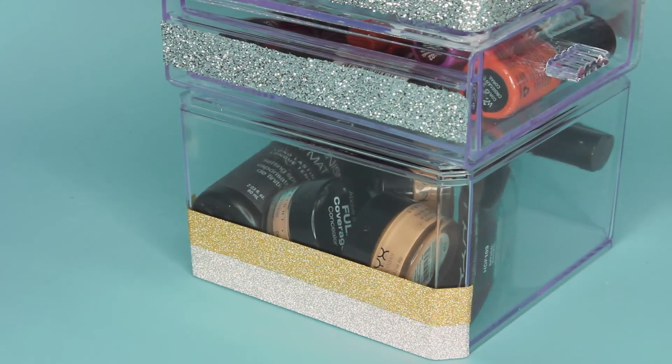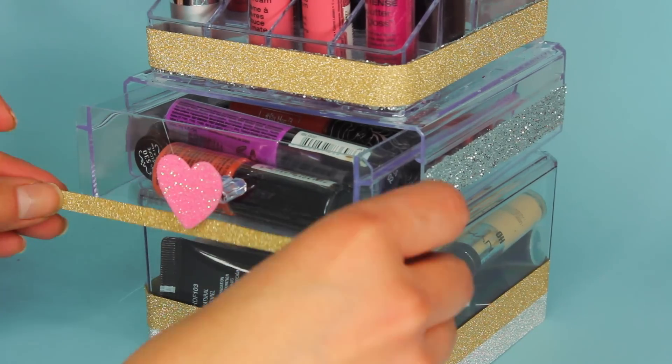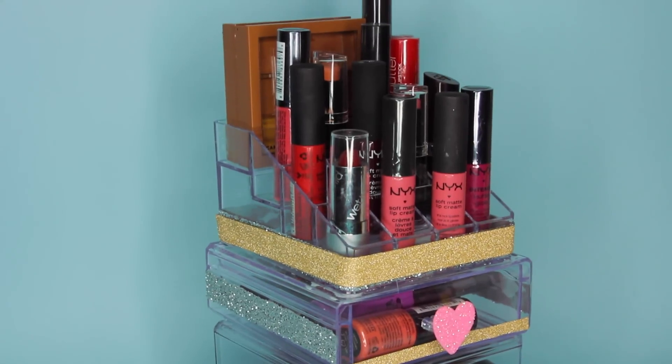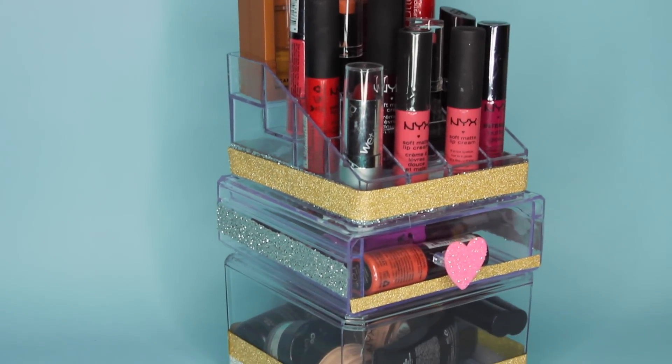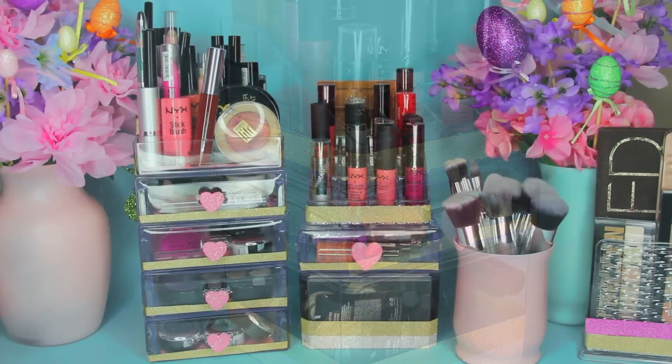There are already silver strips around it. I added some silver to the bottom container and then added some gold and a heart. That's an easy way to save money — if you're trying to redecorate, take stuff you already own and spray paint it or add more to it to go with your new decor.